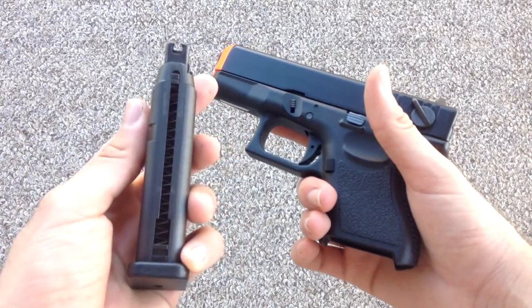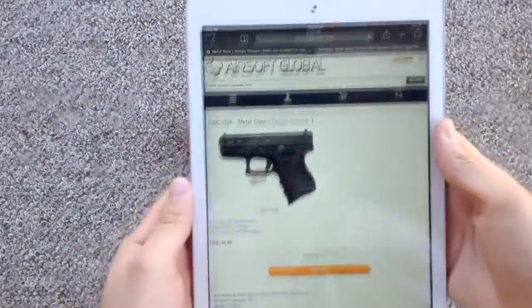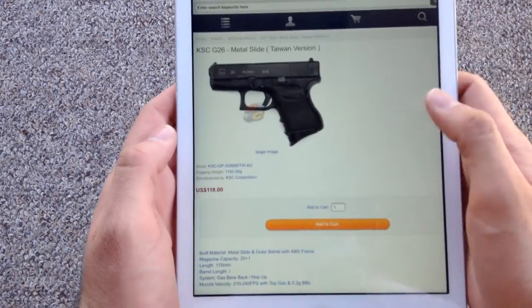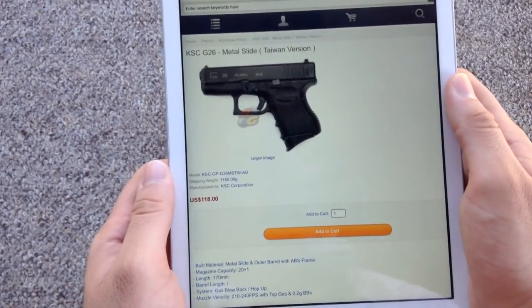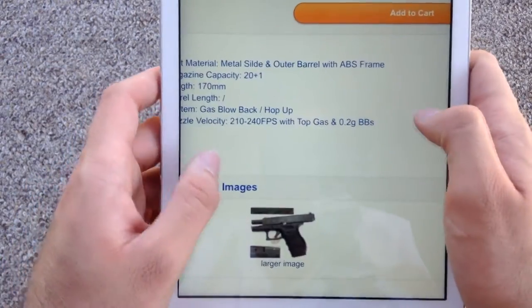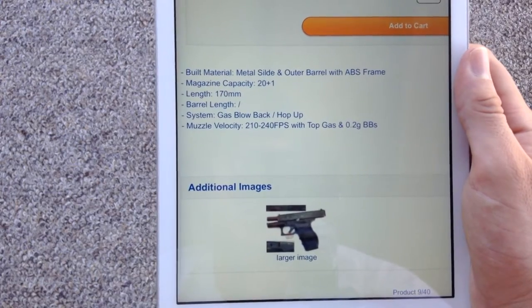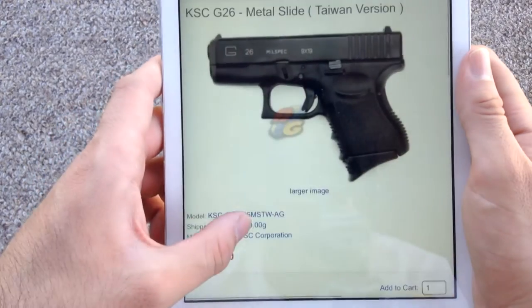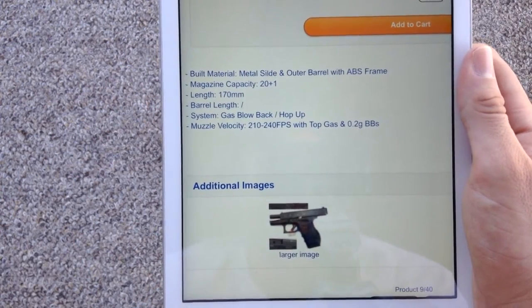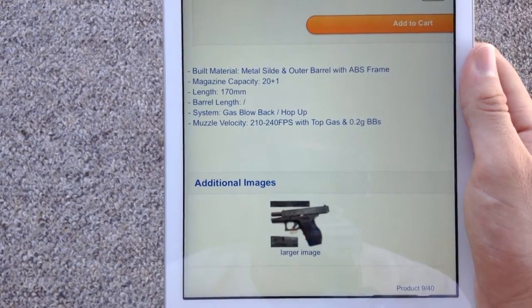It comes with one size-19 magazine. The only places you can buy this pistol anymore are from Airsoft Global — they sell it for $118. They only have the KSC version, which is the metal slide Taiwanese version. Looking at the specs: the magazine is 20+1, the length is 170 millimeters, they didn't include barrel length, and muzzle velocity is 210 to 240 FPS with 0.20g BBs.